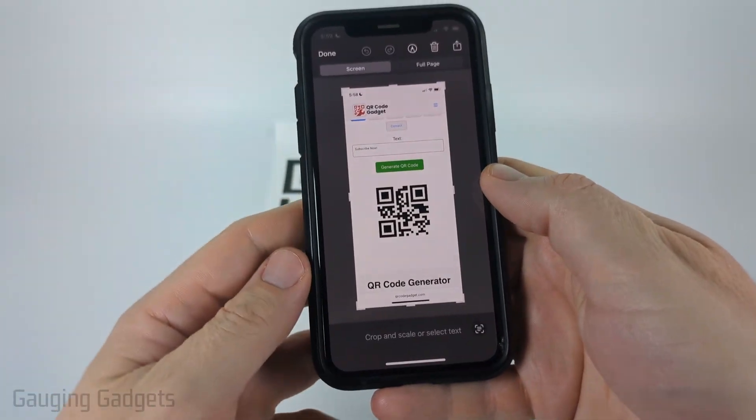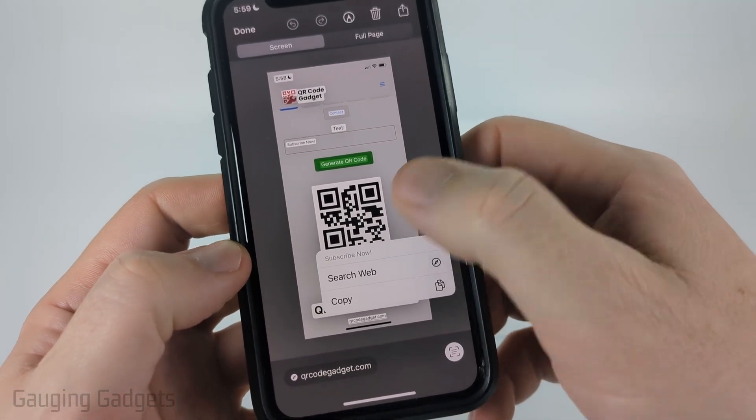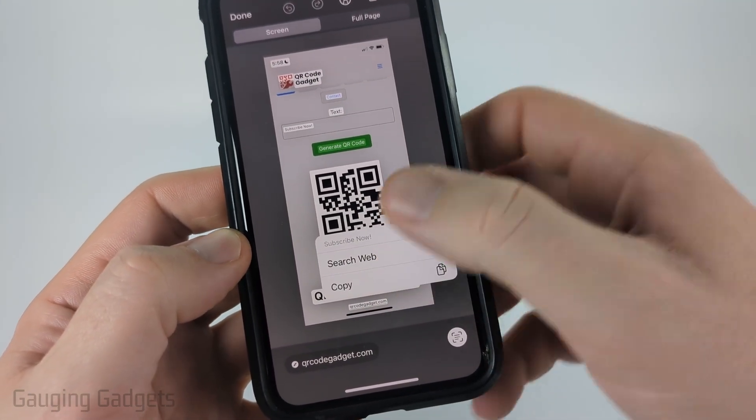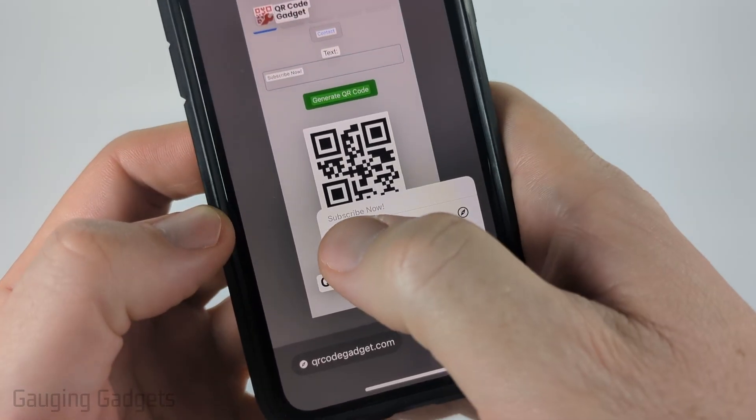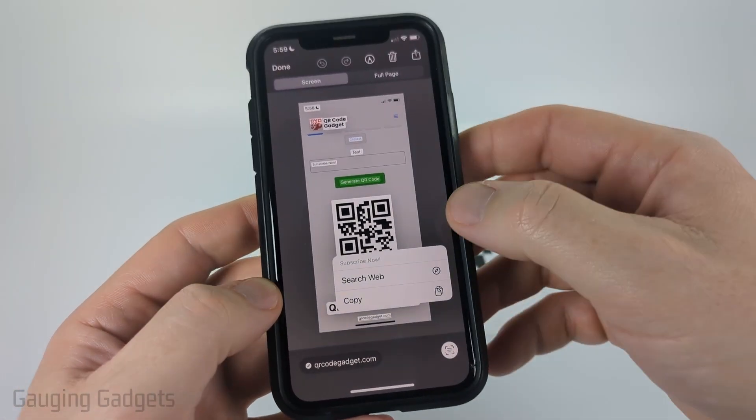Go ahead and select that screenshot. Once you select it, you'll see a square with text — select that and then select the QR code, and it will allow you to see what that QR code says. This one says 'subscribe now.' So you can copy that and then paste it wherever you need to.